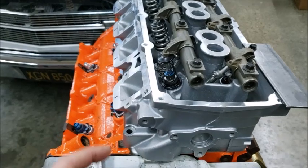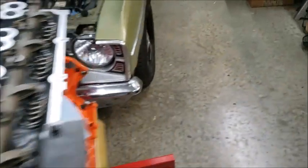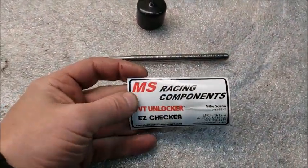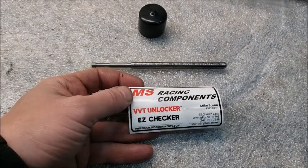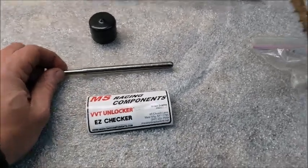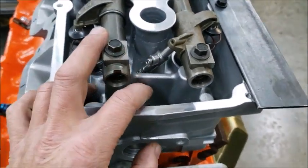In relationship to the piston is actually where it's at. Check these guys out — this is an awesome tool right here: MS Racing Components. It's called the VV Unlocker and Easy Checker. What's cool about this is that I'm running these short travel lifters.